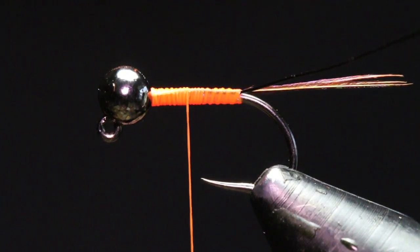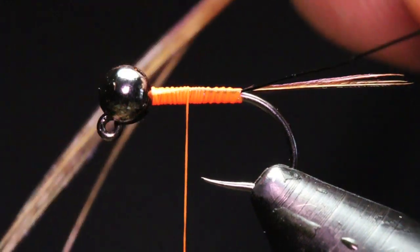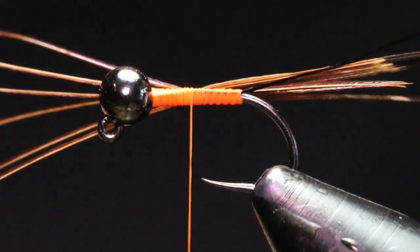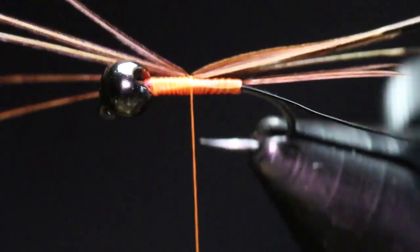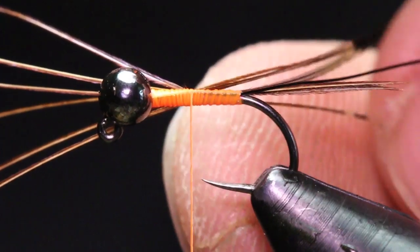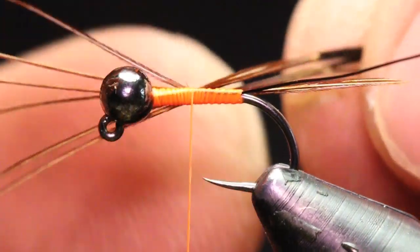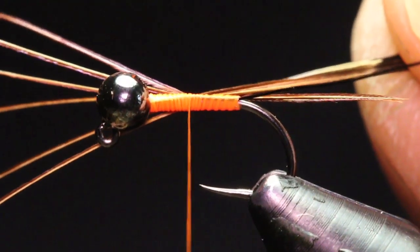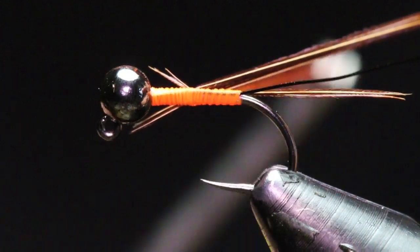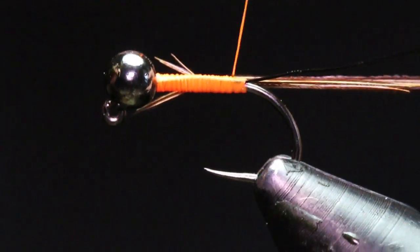For the body we're going to be using the same pheasant tail, just in natural. I'm going to secure it kind of midway on the pheasant tail butts, tying these in tip first because they have a small taper to them — I want this body to taper up towards the front of the fly. I'm actually going to pull them so I'm not wasting any material and can get the full length.